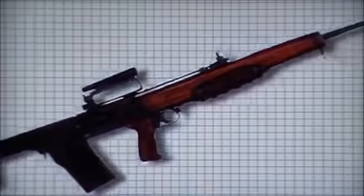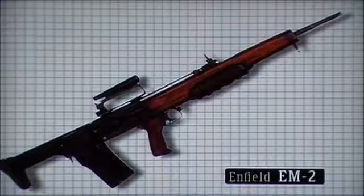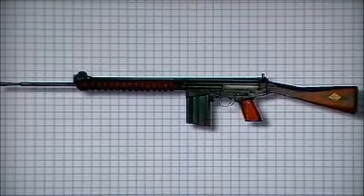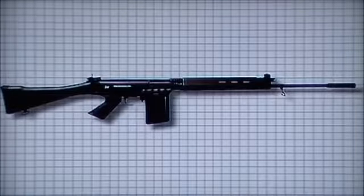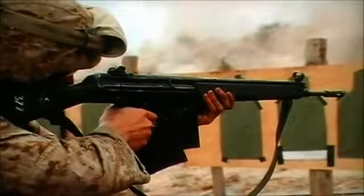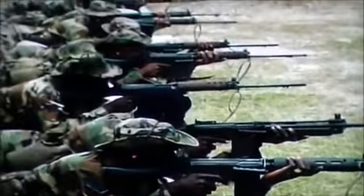Soon after World War II, European nations began seeking a new self-loading rifle for general service. The British favored an advanced bullpup design, the EM-2, with a new caliber .280. However, political forces swayed this decision in favor of the US choice of NATO caliber and the Belgian-designed FN-FAL. Fabrique Nationale Fusil Automatique Légère began development in 1947 and continued until 1953. The Belgian design was eventually chambered in the NATO 7.62 caliber and saw widespread acceptance as the ideal infantry rifle. There was competition from other designers, in particular the German Heckler & Koch G3. The SLR L1A1 self-loading rifle was adopted by many armies throughout Europe, the Commonwealth, Africa, and South America.